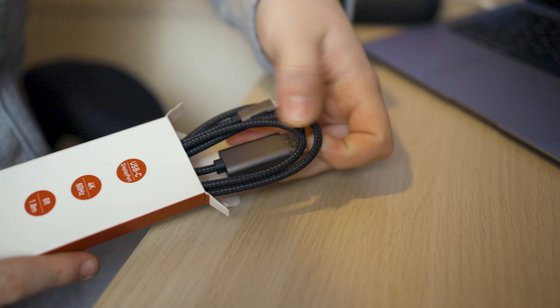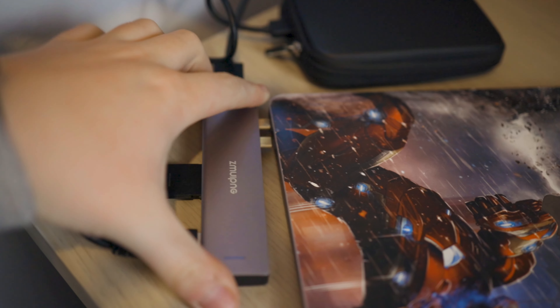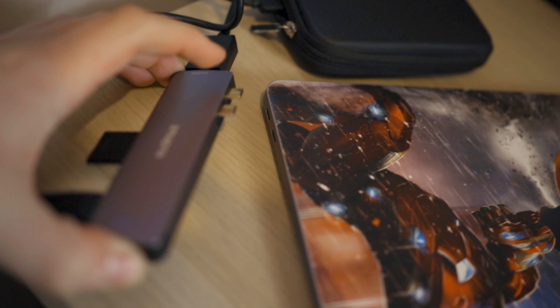I'm hoping this is the actual fix to allow me to output 4K 60Hz from my MacBook Air to my monitor. Apparently, the reason why people can't output 4K 60Hz onto their monitor from their MacBook is because Apple only allows you to do it through one type of cable, which I've only just found out and think is kind of ridiculous.